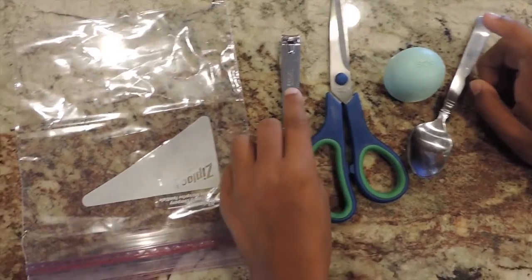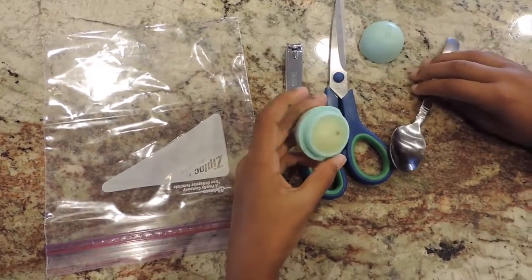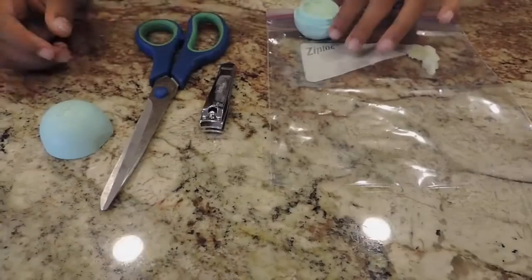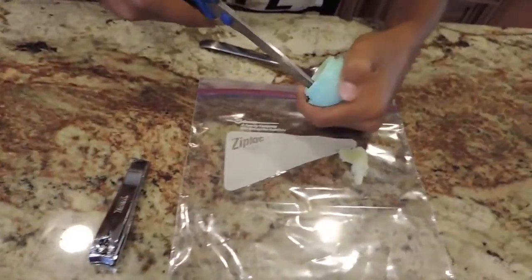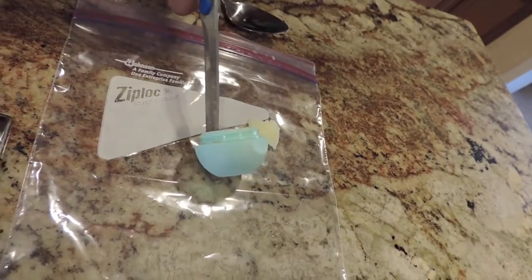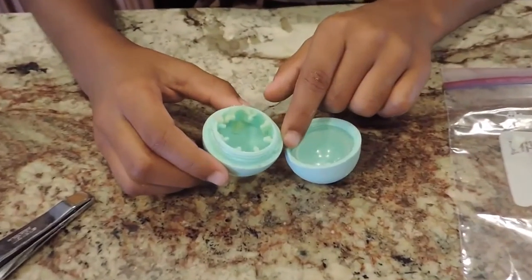For this next part you're going to need a spoon, your empty EOS container, your scissors, your nail clippers, and a Ziploc bag. All you want to do is simply open up your EOS and scoop out the excess product. Once you've emptied out your EOS container down to the spiral part, go in with your scissors and simply take out that plastic spiral part.